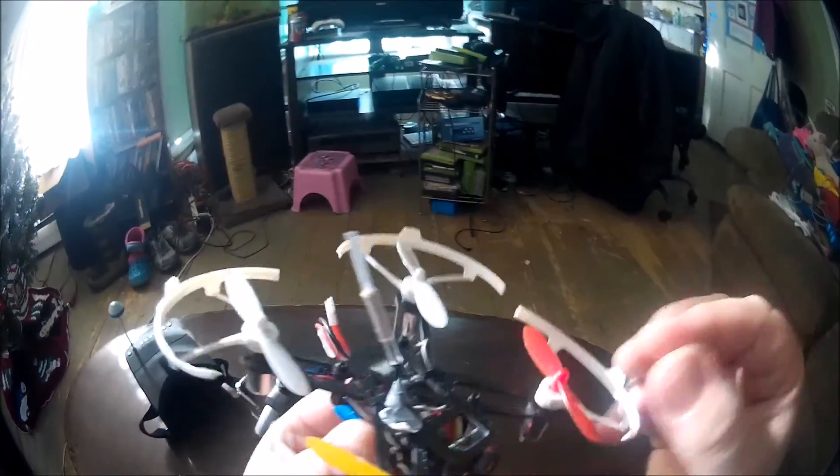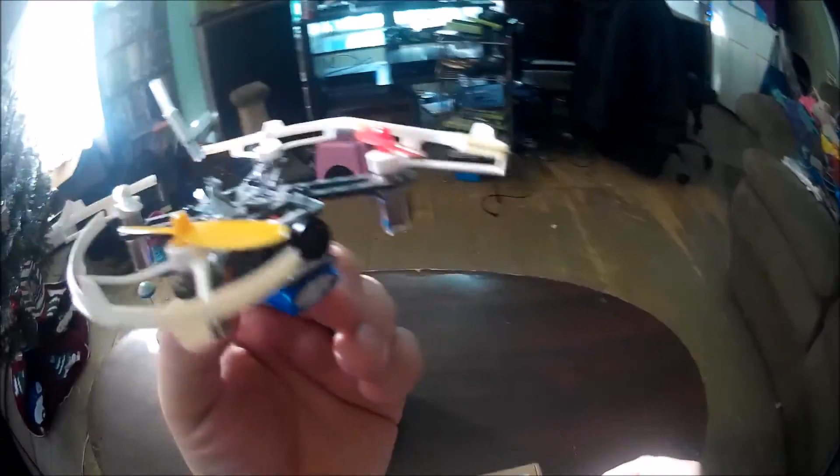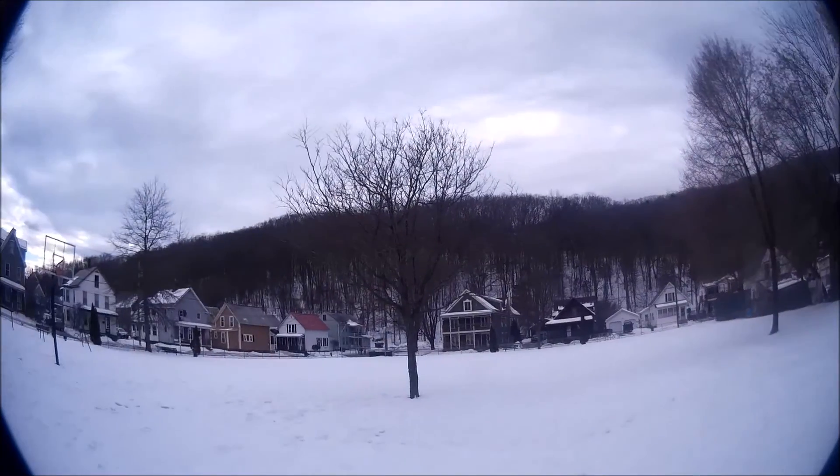It's got a little 3.7V 500 milliamp battery. And I guess that's not much more to say — except to get flying. Here we go! Alright, outside flight.